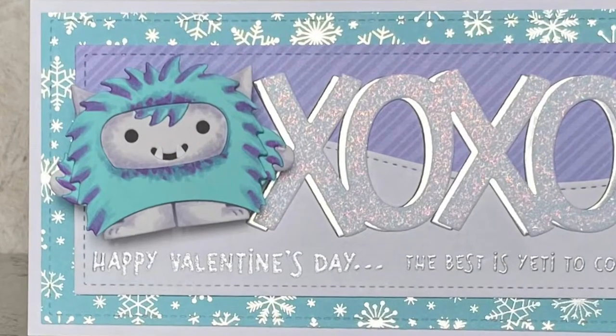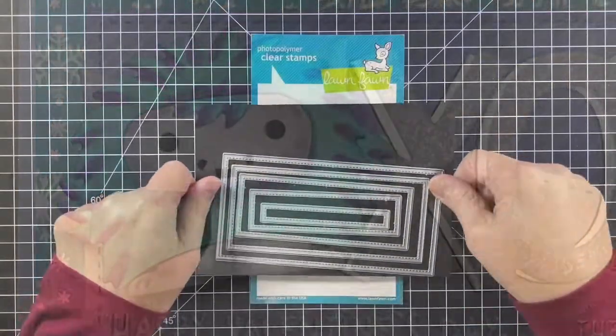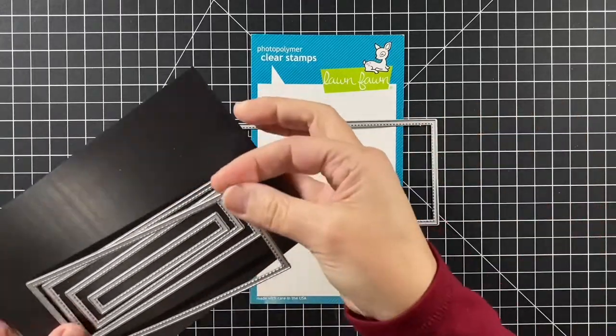Hi, welcome to Bright Hope Creations. I'm Kara and today we are turning a skunk into a yeti. I wonder if he still stinks. Well, we'll find out.